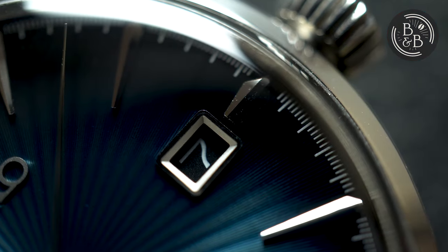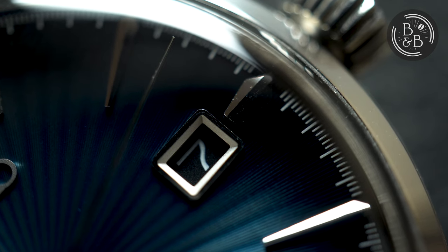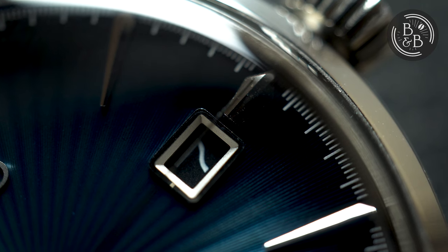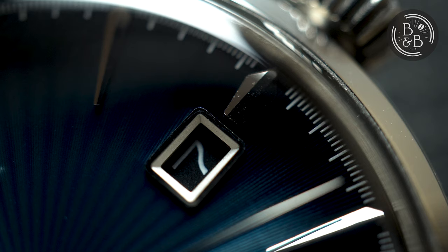The 3 o'clock hour index is abruptly ended to make room for the framed date window. The date window has a black wheel and white text. I think this date wheel does a good job of staying inconspicuous, but once again the finishing on and around this window leaves room for improvement.